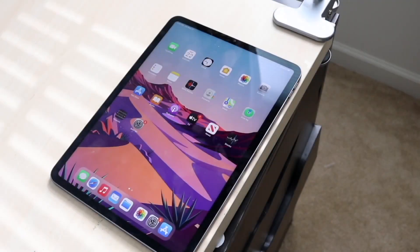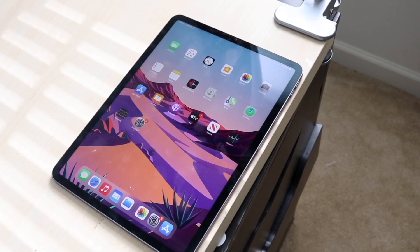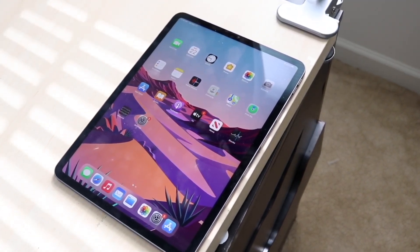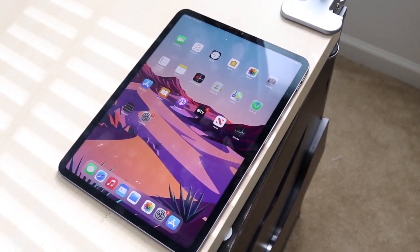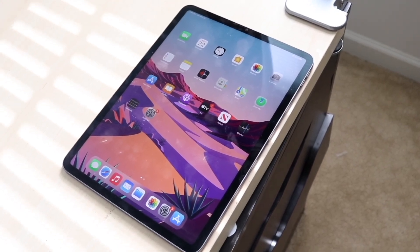Welcome back everyone. You may be wondering if your iPad screen is actually authentic or not. The first thing I would recommend doing is to make sure that your peripherals of your device actually work. So what does this mean? Well, you want to make sure that your Touch ID or Face ID works on your specific device.